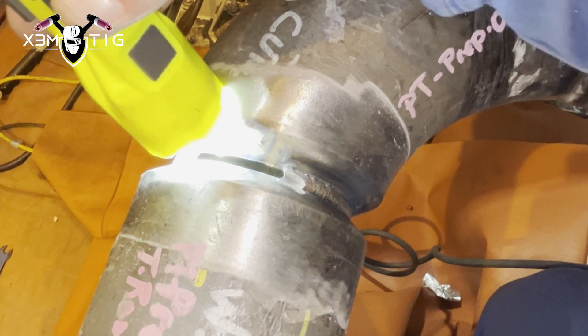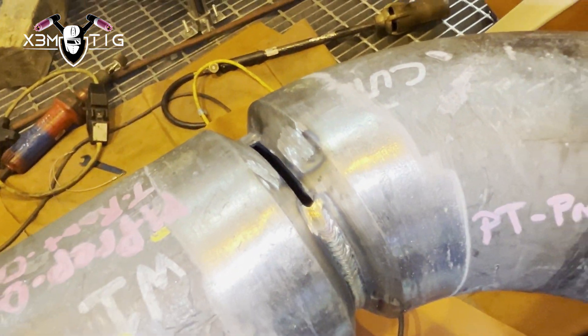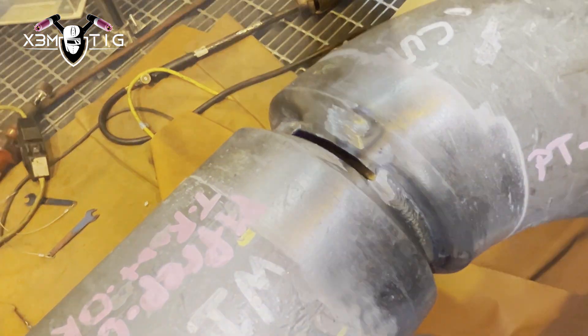The gap here is 5/32" tight. I've got to leave a window on the top for QC, as this is a closure weld. The closure weld procedure requires QC to check the root; once he's happy with the root, then you can close it up.